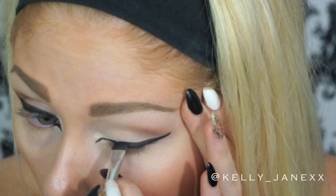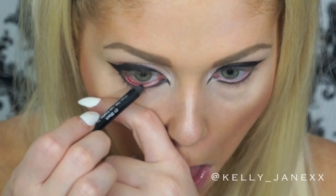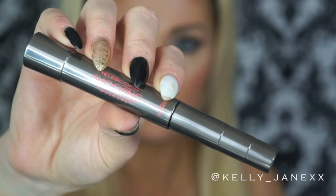Then using that same eyeshadow, I'm going to go ahead and line my bottom lash line. Then using this black eyeliner, I'm going to line my waterline. And then I'm using my L'Oreal Telescopic Extensions mascara to make my lashes nice and long.